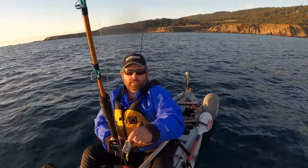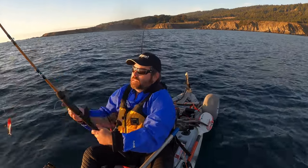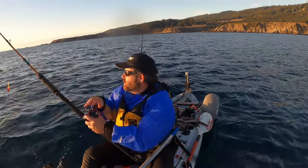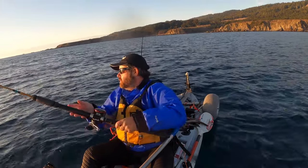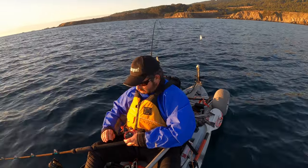So what I'm doing is I got some sardine chunks here, and I'm putting a chunk of sardine on that back hook when I drop it over. I'd like to find some vermilion rockfish — I haven't caught one of those yet today.